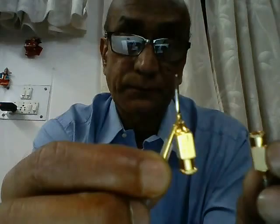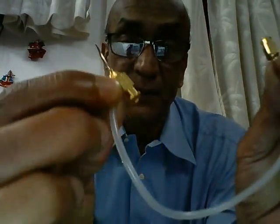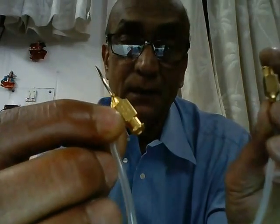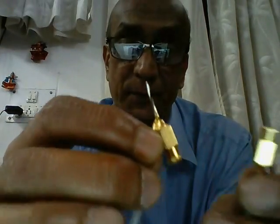This metallic hub that you see is a luer hub. In a direct Simcoe, this hub is meant for irrigation — once we inject fluid through this hub, it comes out through the side port and fills up the anterior chamber. In the same direct Simcoe, the hub which is attached to the PVC pipe is the aspiration hub. We aspirate through this, and therefore the fluid goes through the tip and comes out from here.